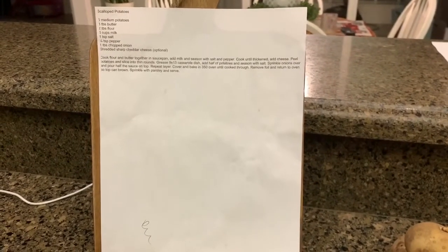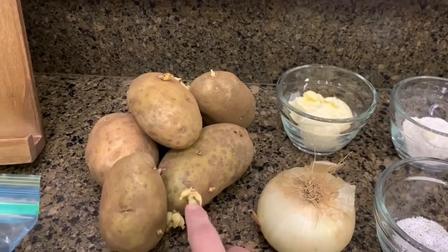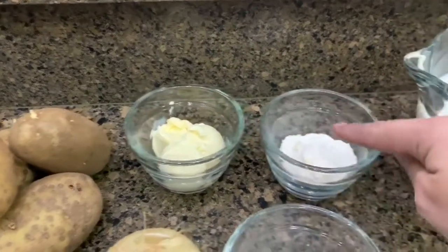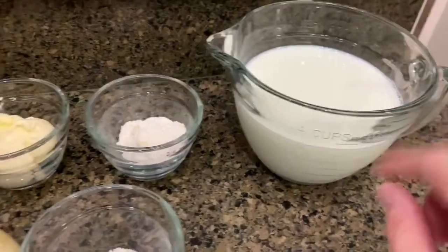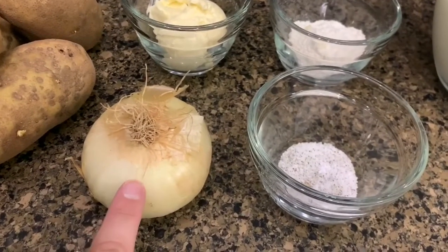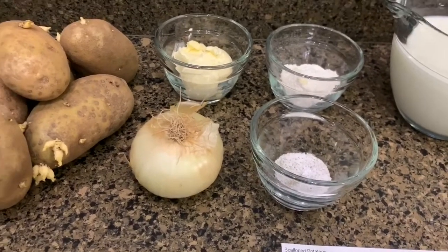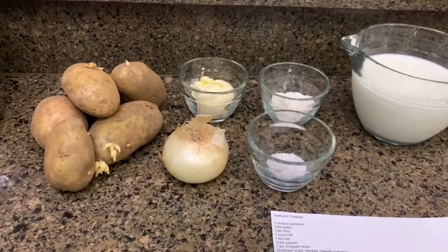For the scalloped potato recipe you need: six medium potatoes — mine are starting to grow eyes so I need to use them up — three tablespoons of butter, two tablespoons of flour, three cups of milk, one teaspoon of salt, a quarter teaspoon of pepper, a tablespoon of chopped onions, and shredded sharp cheddar cheese, which is optional — but you can't have scalloped potatoes without cheese, right?